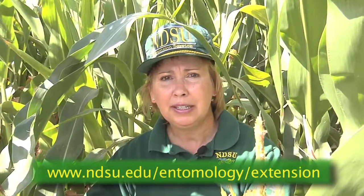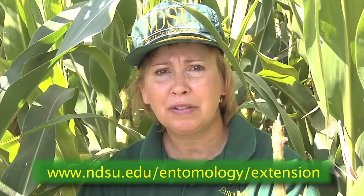Thanks for joining me today and learning how to scout for spider mites in field corn. Please see the Extension Entomology website for more information.